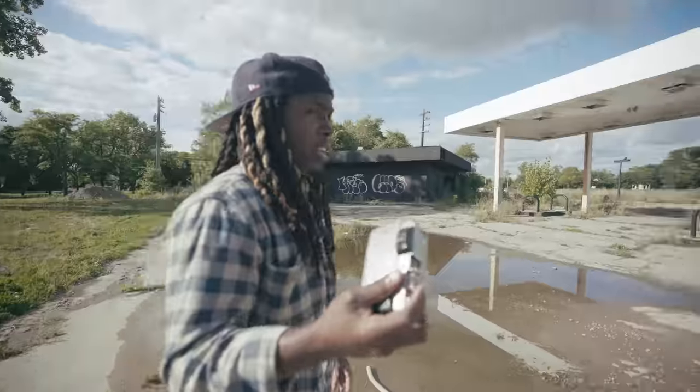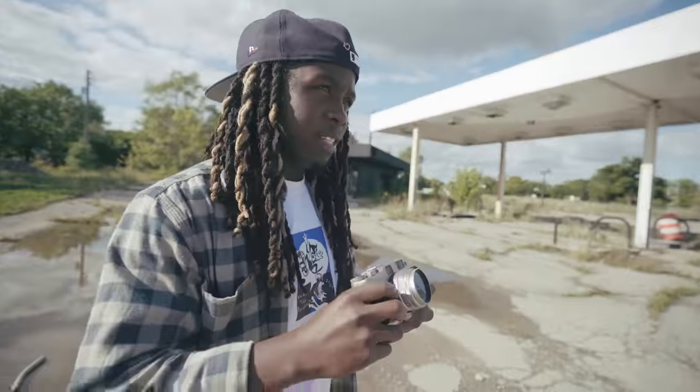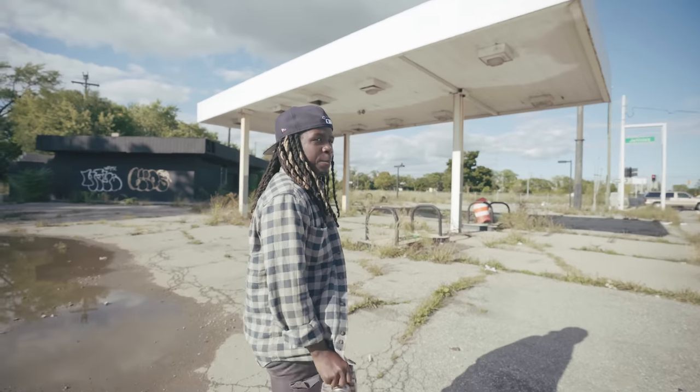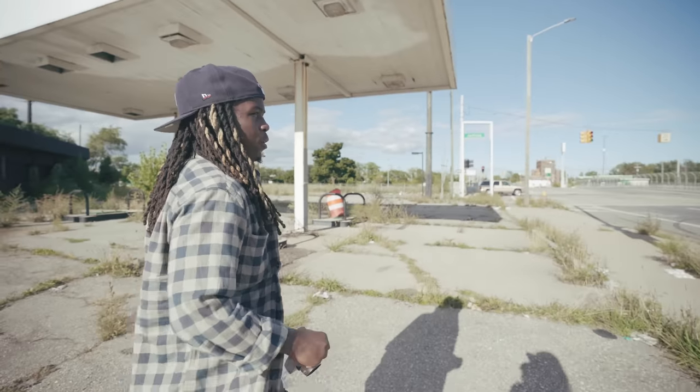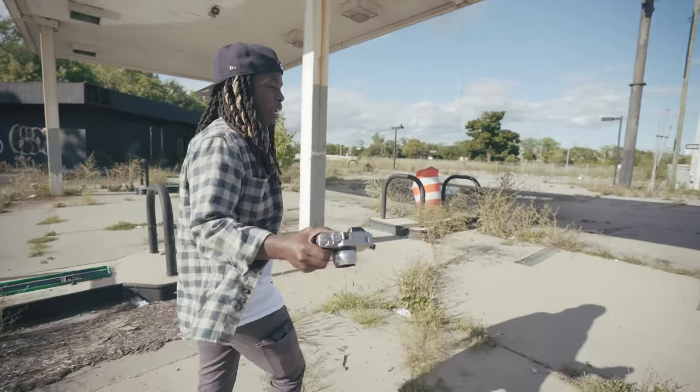So far I really love this camera a lot. We're already on like our 18th shot, but it doesn't even feel like I've been shooting that much. It's easy to go through a roll with this because you just keep taking pictures.